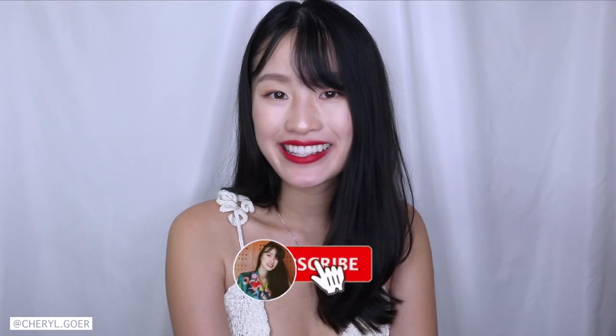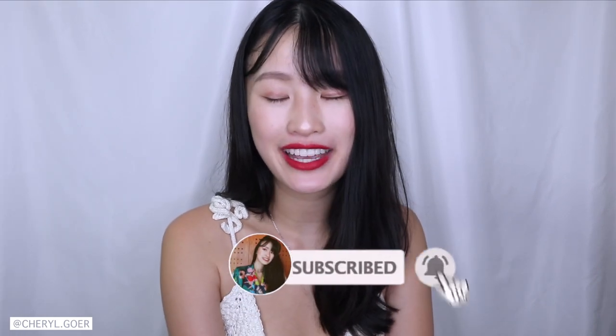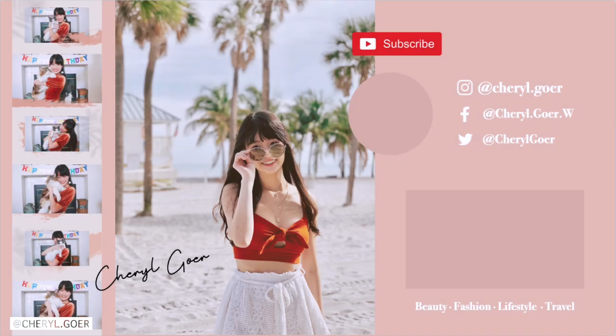Alright guys, those are all the lip swatches. I hope you enjoyed this video and I hope you find the color you like. Be sure to check out the Be Kind Shop and support a good cause. I will link everything down below in my description box, so be sure to check it out if you're interested. Let me know in the comments below which color looked the best on me. Don't forget to subscribe, turn on my post notifications, and follow me on Instagram. Thanks for watching. Bye!